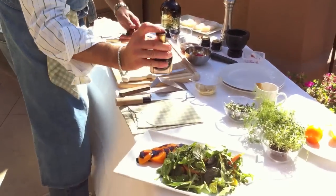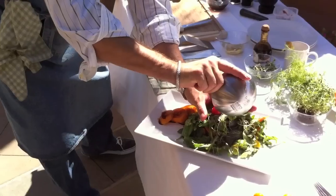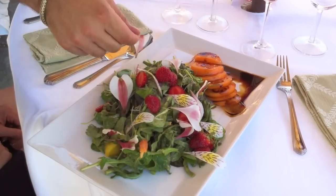A little bit of balsamic, very old. Some baby greens, local strawberry. Finish with a little bit of flour. Now we're going to start the sea scallops and use the beurre blanc. Finish the risotto and plate everything.